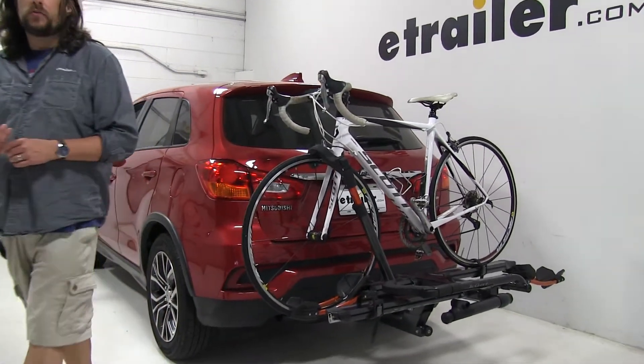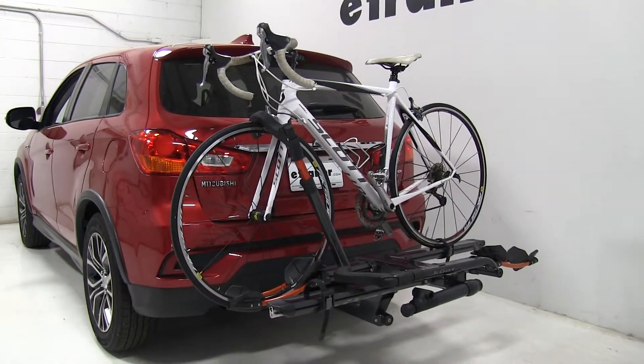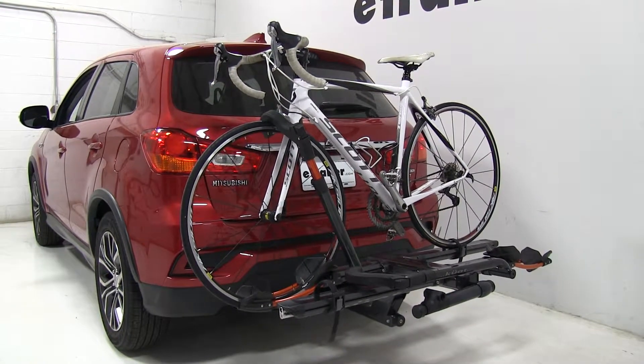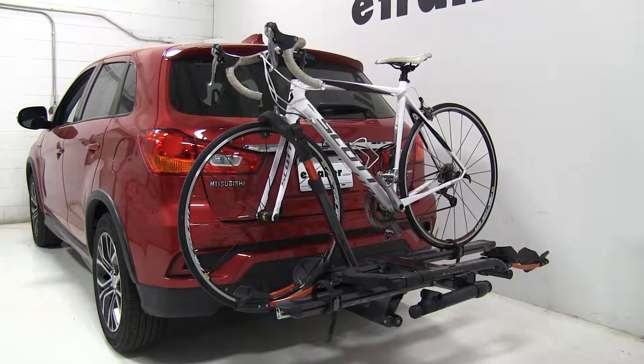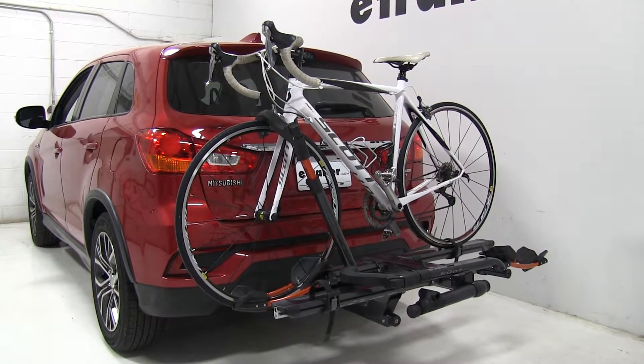Today in our 2018 Mitsubishi Outlander Sport, we're going to be test fitting the Kuat NV 2.0 two-bike platform rack for two-inch hitches, part number NV22G. This is going to come in gray in color; there's also one that comes in black as well.